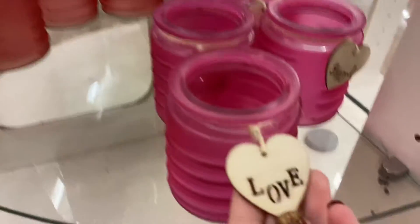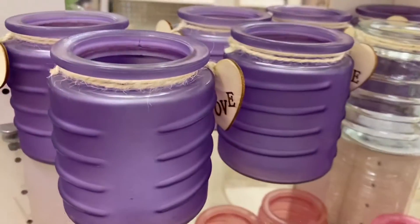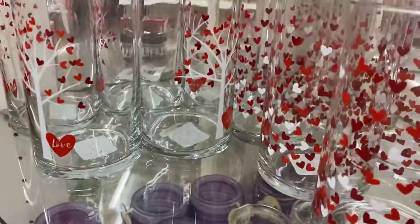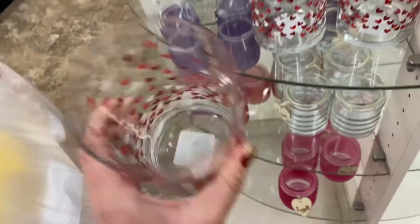Okay so this is location number two. They did have on the glass display case new candle holders in clear purple, pink, and kind of an in-between pink and red color. They also had these huge vases — I guess you could put candles in those as well.